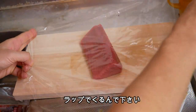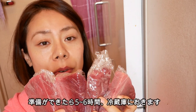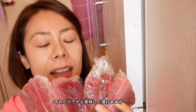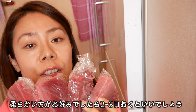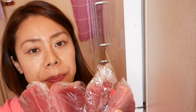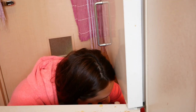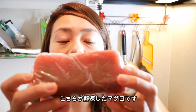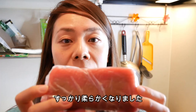Wrap it in cling wrap. Now put it in the refrigerator for about five to six hours and then it's ready to eat. But if you like it softer, more nutritious, and richer in good fatty acids, it can be kept in the refrigerator for two to three days — it depends on your preference. This is my tuna that I refrigerated two days ago and apparently it's mature enough. It's ready to cook.